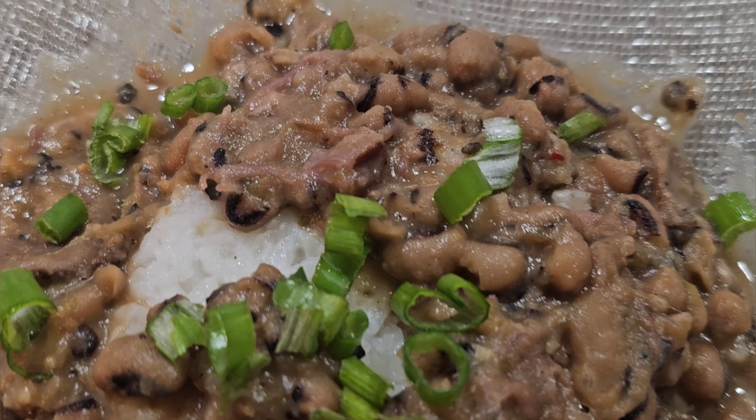All you're going to need for this dish: black-eyed peas that have been soaking overnight — you can also do a quick soak if you don't have time — smoke meat of your choice. I'm using smoked neck bones. I have half an onion and half a green pepper chopped. I have Slap Ya Mama seasoning, Magic seasoning, Badia complete seasoning, minced garlic, garlic paste, Adobo seasoning salt, and of course the star of the show — our crockpot.